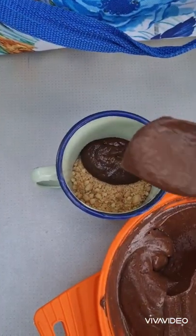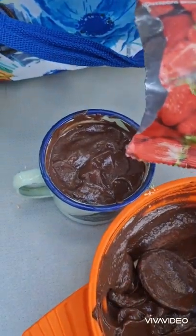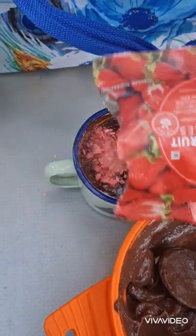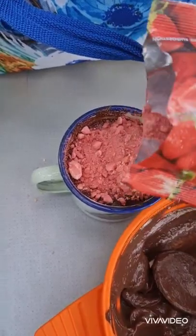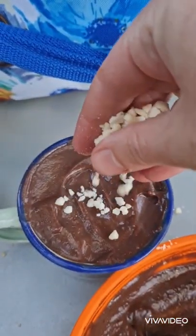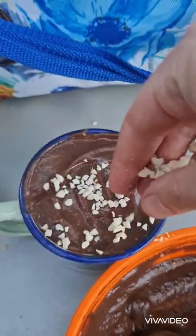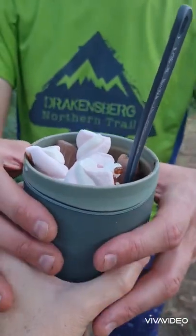Then layer a good helping of pudding on top of that, put some of your crushed up dried fruit and continue adding biscuits, fruit and pudding in layers until you get to the top of your cup. Now for the fun part, you can put whatever sprinkles or toppings you want on the top of your dessert to make it look fancy. The perfect treat for Valentine's Day!